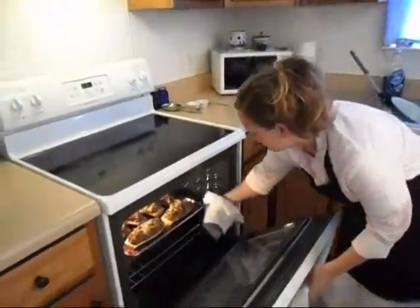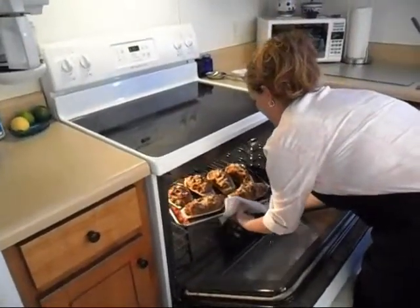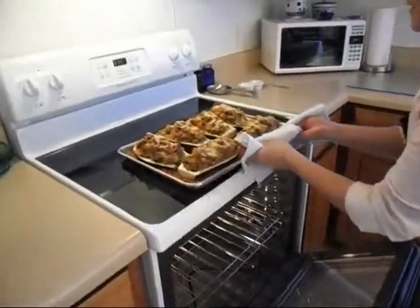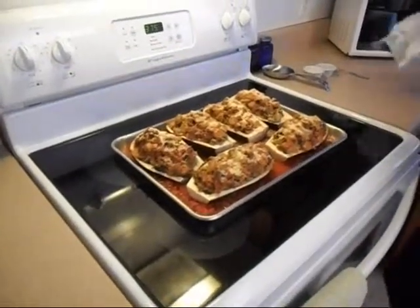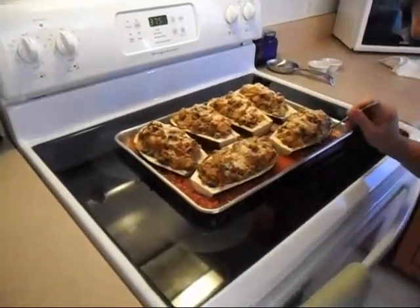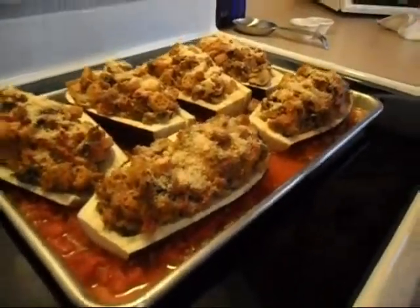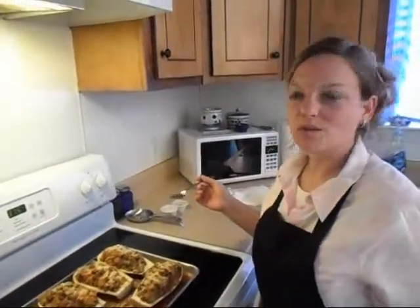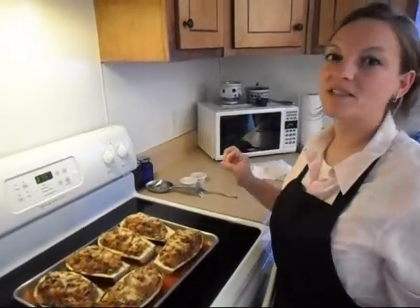It's been 30 minutes. Our eggplant is done. We're going to pull this out carefully. The eggplant is nice and roasted. The Philadelphia cream cheese has made my filling so nice and thick. We're going to sneak underneath for a taste. Look at the mushrooms. It's delicious! Philadelphia cream cheese really holds the filling together and it's extra creamy.